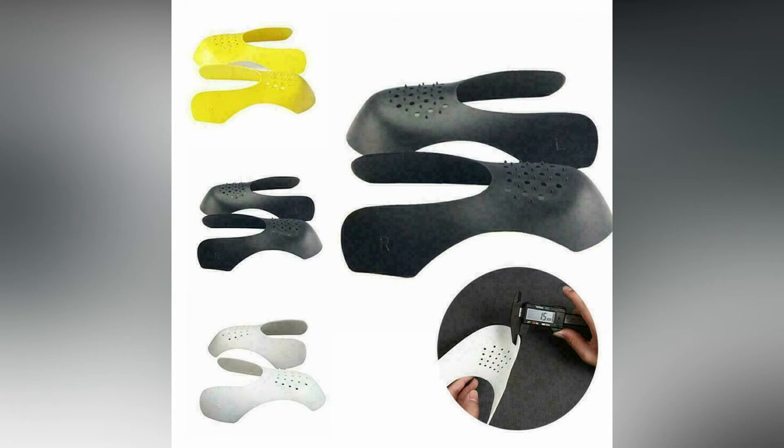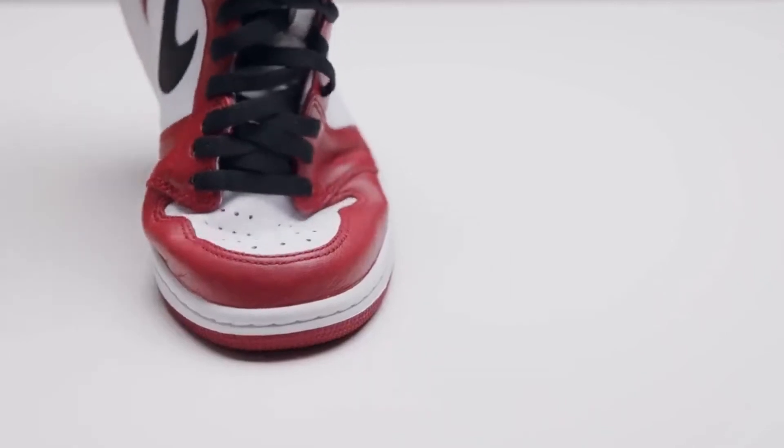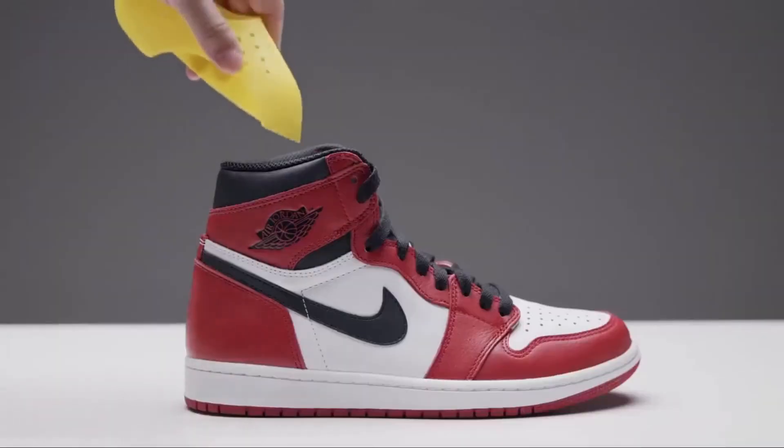Breathable — 27 venting holes designed to keep the shoes dry and breathable, avoiding sultry and humid conditions. Sneaker shields will extend the life and appearance of your sneakers.